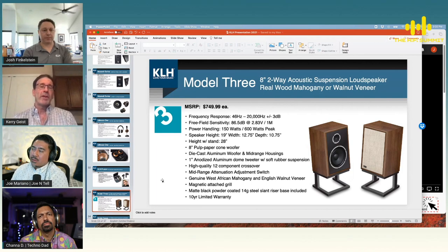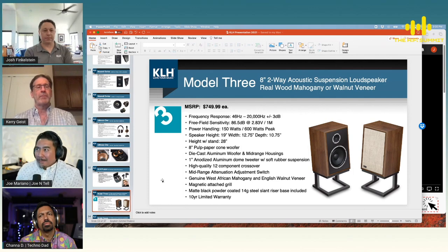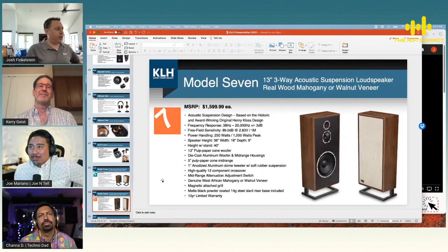We also have home theater solutions in our roadmap. We think acoustic suspension applies itself very well to some dedicated home theater solutions, so we're going to experiment with that — maybe something like a seven-speaker setup, potentially including ceiling speakers.